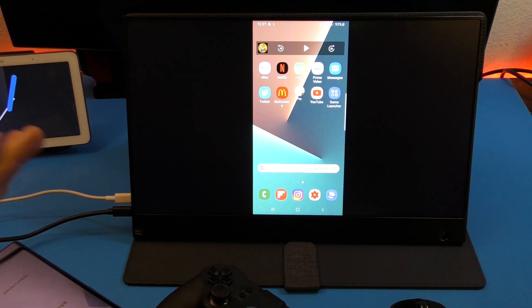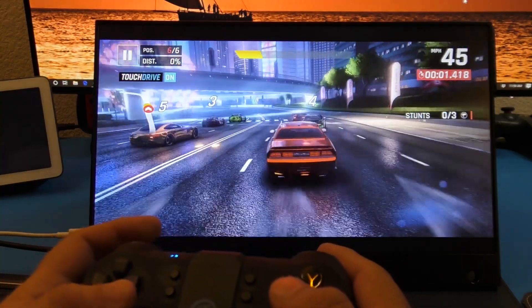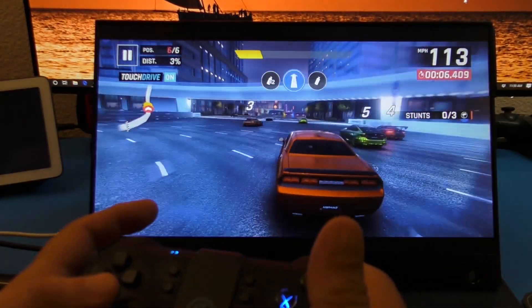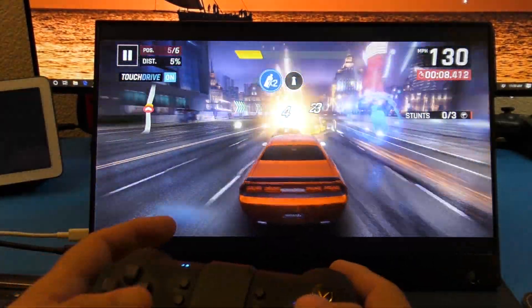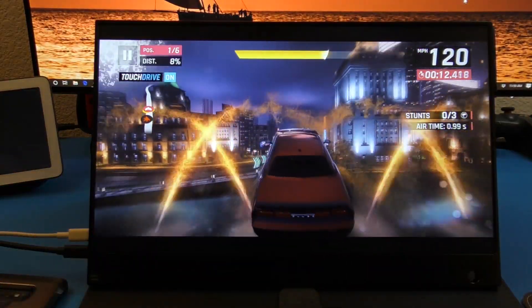As you can see, it works really well when you're playing video games, and the screen looks really nice — it's 1920 by 1080p at 60Hz. When you're connecting a phone it really still looks good.